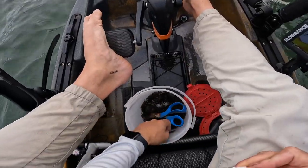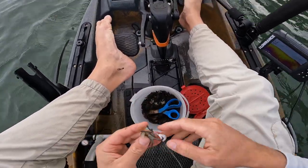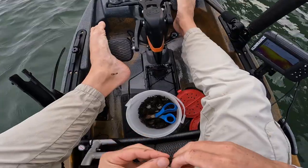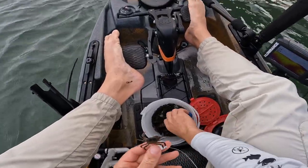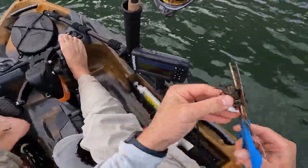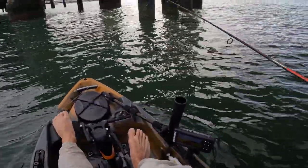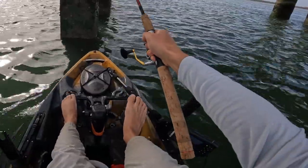All right, man. So today's trip, we got ourselves some Asian shore crabs — about three dozen or so. We don't want to really take more than what we need. And all I'm doing is pairing it with a bottom sweeper jig. Cut a part of the shell off — that way it gets scent in the water. And let's try this piling to start.